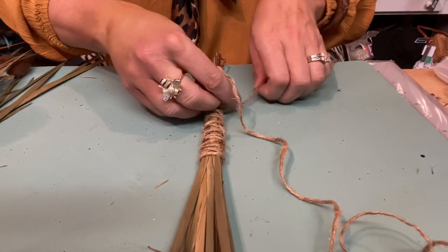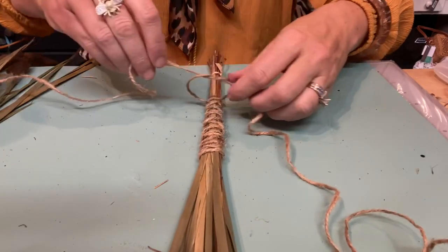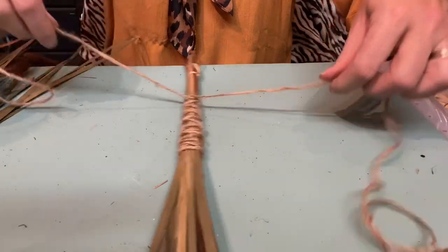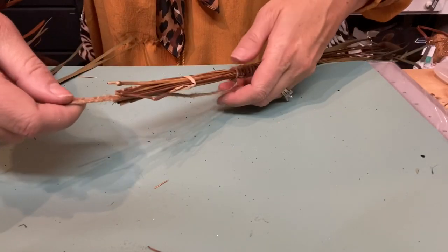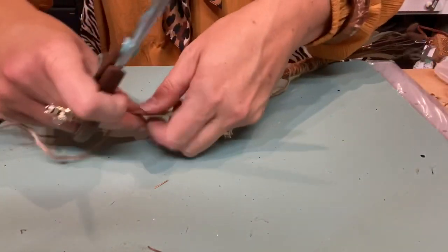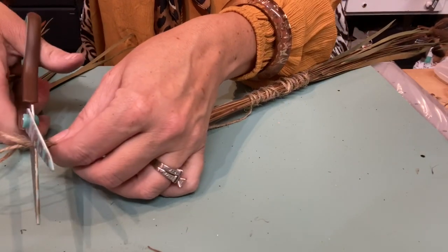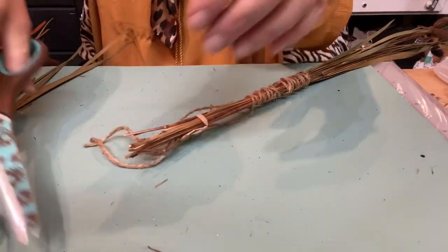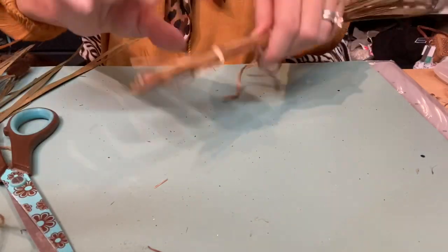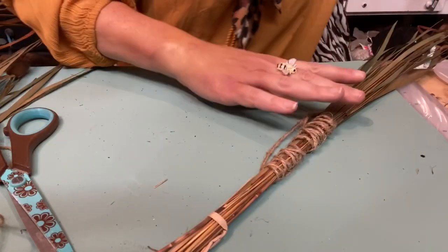I'm going to tie it off in a knot in the back, leaving some excess so we can use that to tie it up around the rungs of the ladder. I'm going to cut it about two inches longer than the end of my stem, then cut the excess off right at the twist tie - and this one will be ready for hanging.